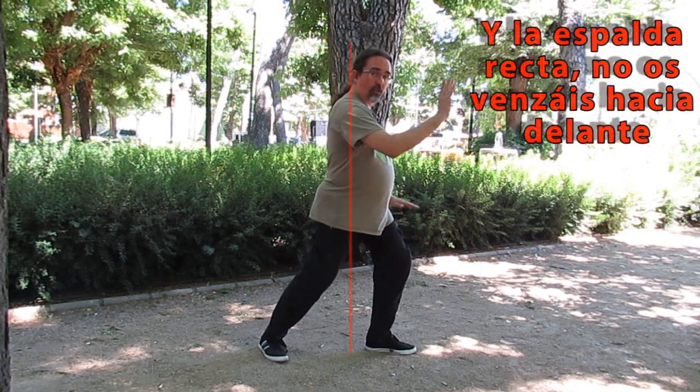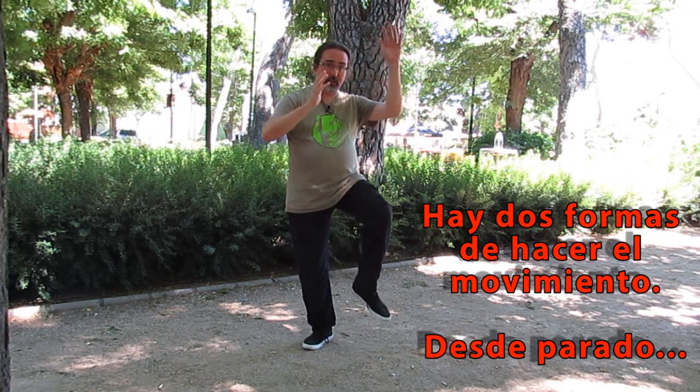La posición inicial del cepillado: la rodilla a la altura de la punta del pie, los codos colgando, la vista al frente. Este movimiento surge de dos tipos: en estático, tras una pipa o tras grulla blanca; o bien en dinámico, es decir, avanzando — que surgirá siempre detrás de otro cepillado. Cepillado de rodilla nos va a permitir trabajar muy bien el equilibrio. Recordad que en la escuela San Bao intentamos evitar el paso de T por todos los medios.